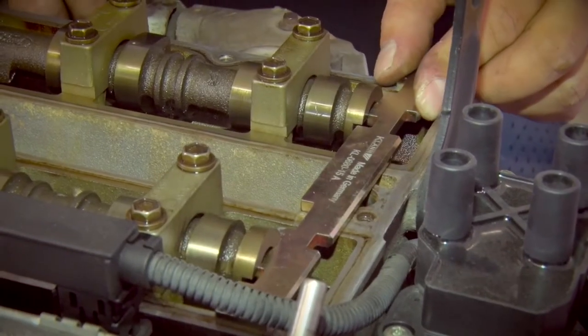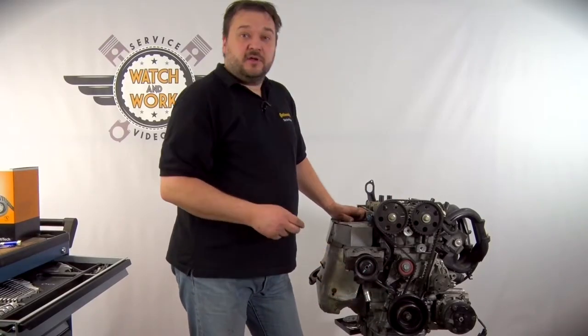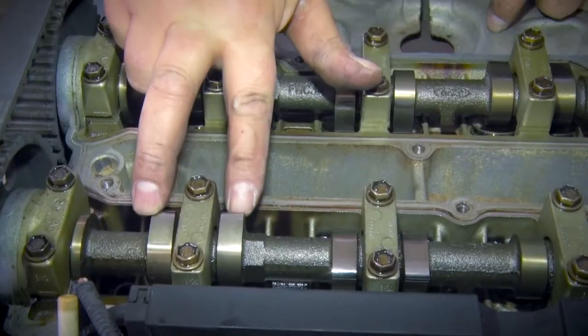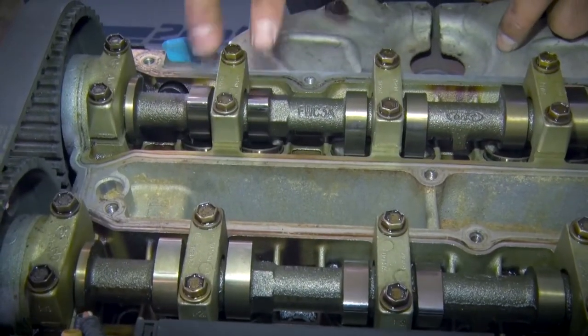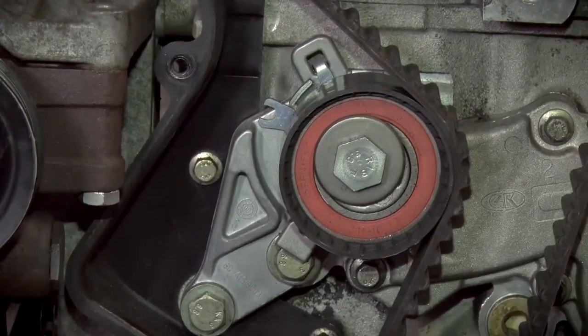The second step is to lock the camshaft. Since there is no keyway on the crankshaft sprockets, please determine the TDC of cylinder 1 via the valve position. The engine is now set correctly.